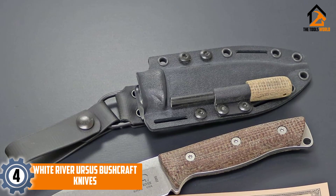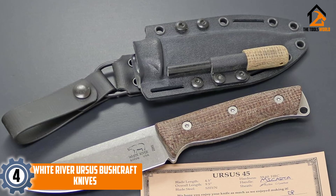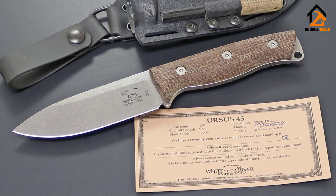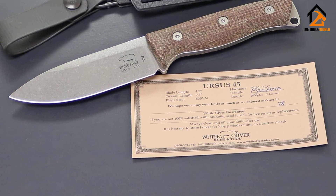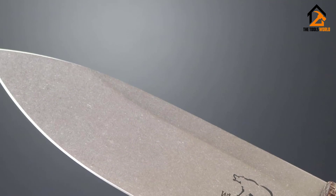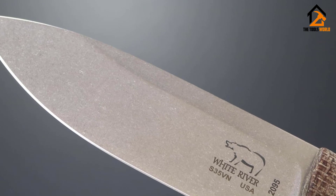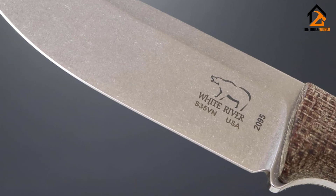Moving on, at number four we have the White River Ursus bushcraft knife. Ursus is part of the scientific name for bears, and the White River Ursus 45 is quite a bear out in the field. From food prep to splitting kindling to whittling, we found the Ursus 45 to be comfortable and effective — quite the companion around camp and hard to beat.